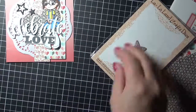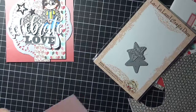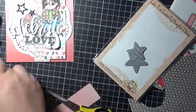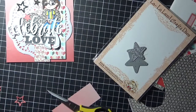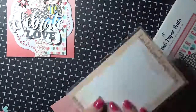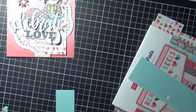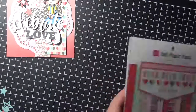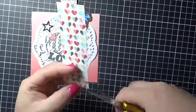I've got these gorgeous little filigree stars from La La Land Crafts — I will have those linked up as well. I'm using some of that leftover pink ombre cardstock; I thought it would be nice to have it all matchy-matchy. I'm just having a play here with a few of the different size stars trying to work out what I'm gonna do. I did grab some of that blue and switched one of those stars out.